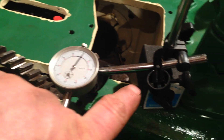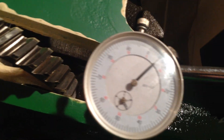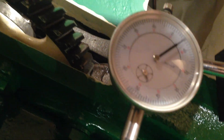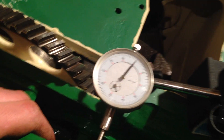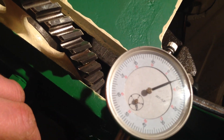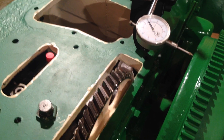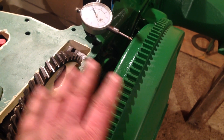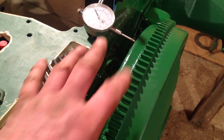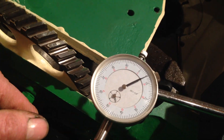As you can see I've got the dial gauge set up and at the moment it's reading zero. If I push it in - that's coming out - it's reading just over five thou. Now in the manual it suggests that it needs to be between five and ten thou of an inch movement this way. So I've got around about just over five or six there. I know this is a freshly rebuilt engine and things are going to bed in, so I've kept it on the lower tolerance.